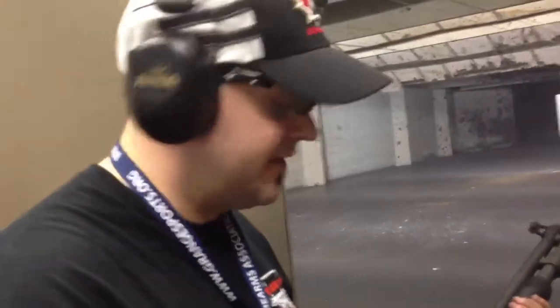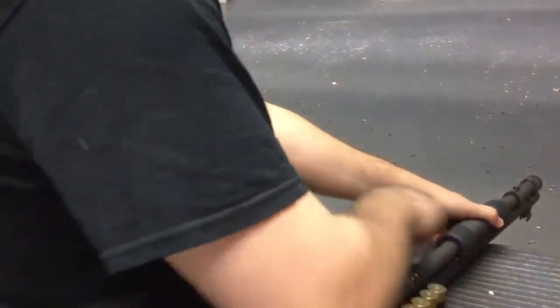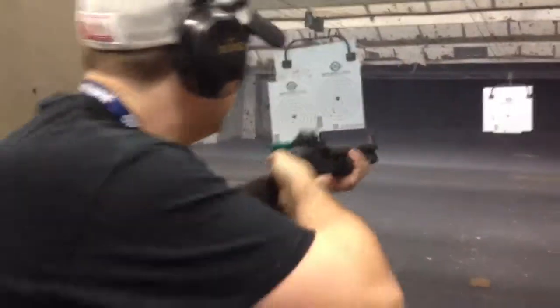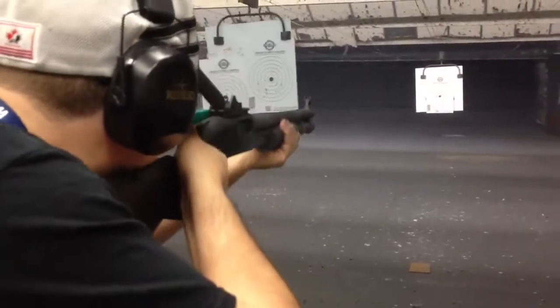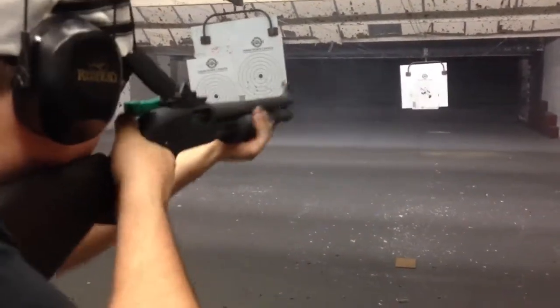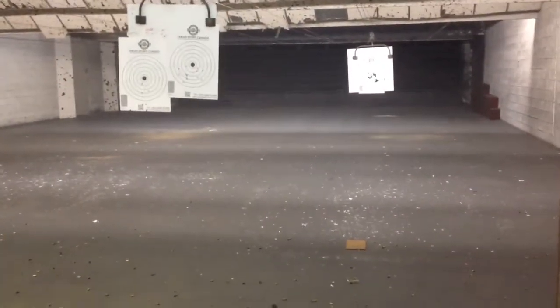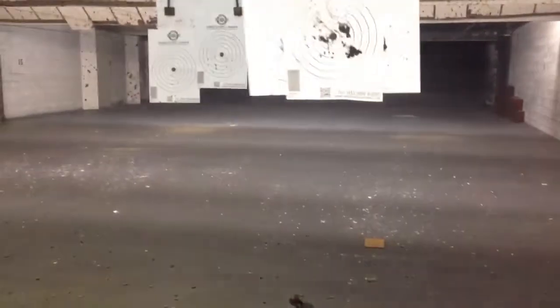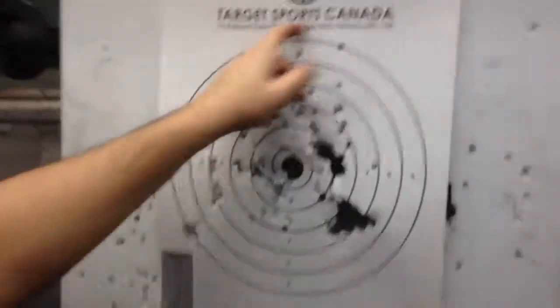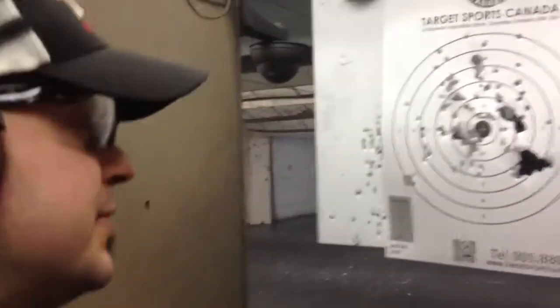We moved out to ten yards now. It's probably at the edge of its limit for reasonable range. It's a big spread. At ten yards, it's still able to keep it all in the target though. We've got a couple of wad hits up here and one out there, but that's better than I expected from ten yards, to be honest with you.